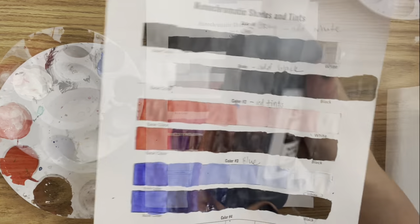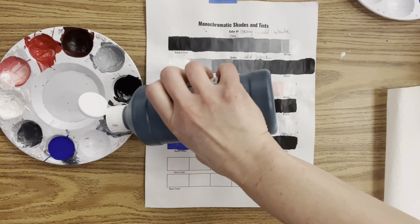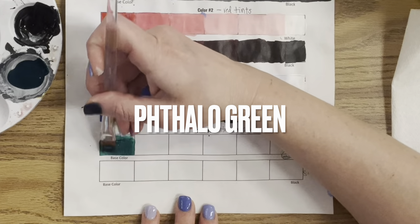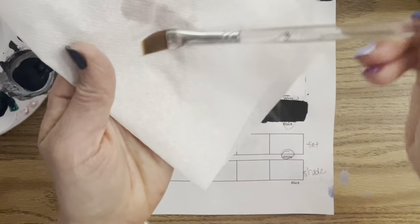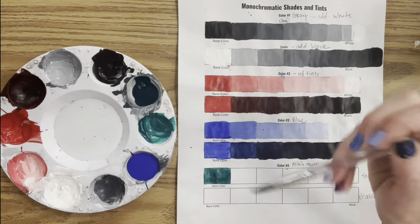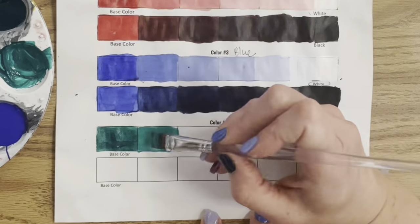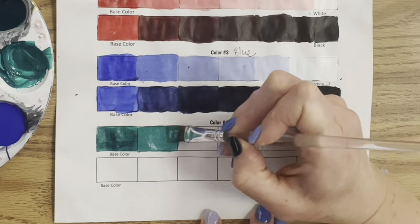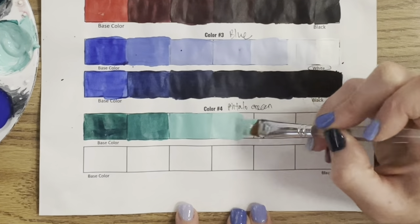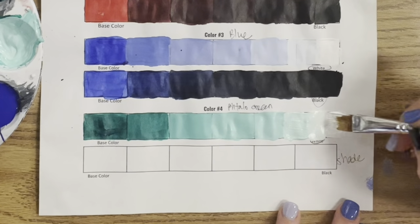Let's end with green. This is a pre-mixed green called phthalo green — notice that interesting spelling. Phthalo green is a beautiful cool green and it is pre-mixed. My students will make their own green using yellow and blue, but for this exercise I think it's a really pretty color. I could have used yellow, but yellow mixed with black is just a bad idea in my opinion — it makes a really weird green color.